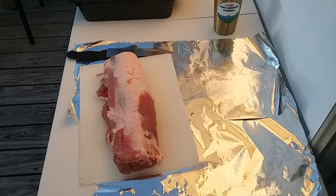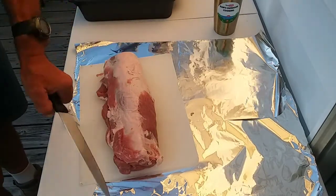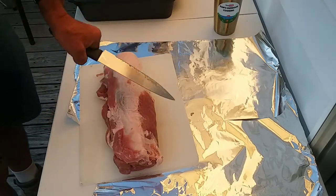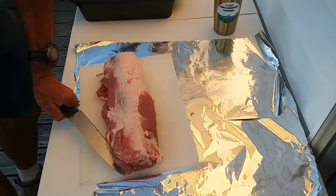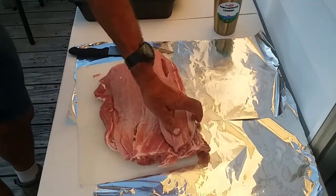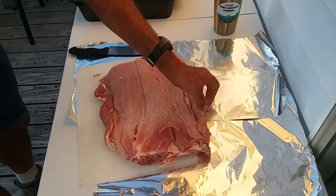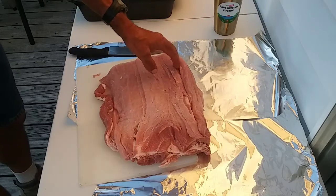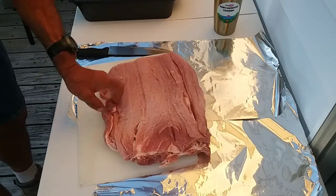The one thing I want to mention is when you cut it — a lot of people just butterfly it and take a meat mallet and pound it out. Well, I go two-thirds of the way down and cut mine, then go about halfway through again, trying not to get any holes in it. Unfortunately I got a hole there and there, and I accidentally cut this little piece off, but I promise you it's still going to be good.